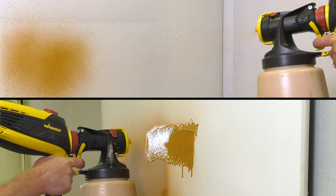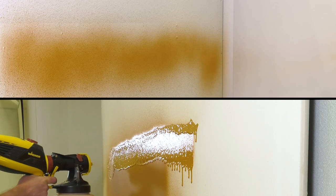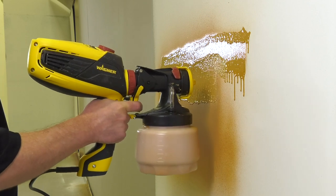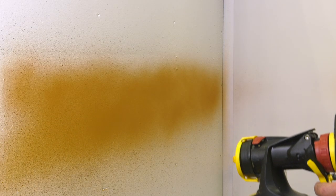If you're getting too much overspray, or maybe too little or too much paint landing on your project, you might need to adjust your distance. Spraying too close to your project can cause too much paint buildup, dripping paint, or smaller spray patterns than expected. Spraying too far away can result in too much overspray or poor coverage.